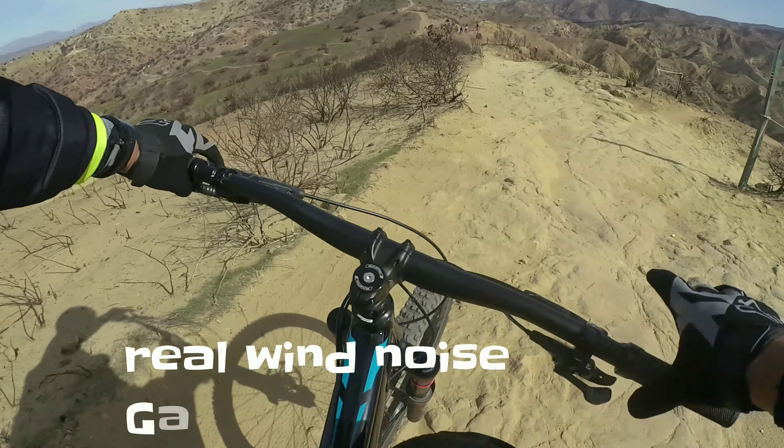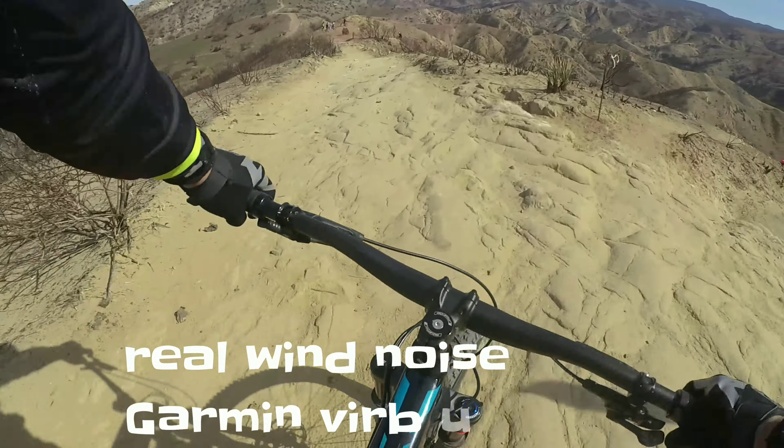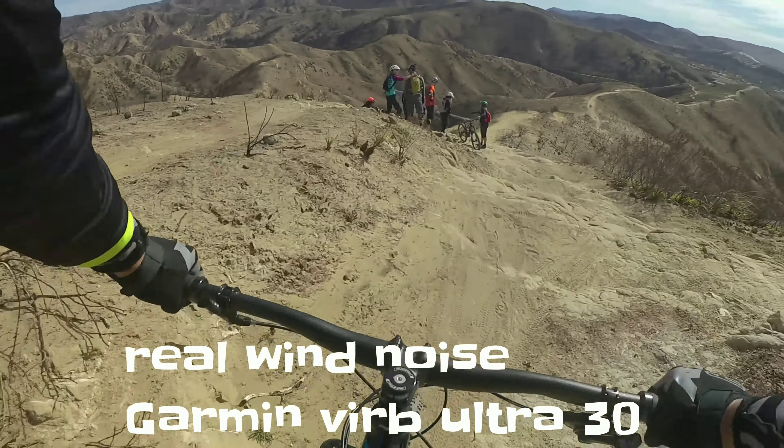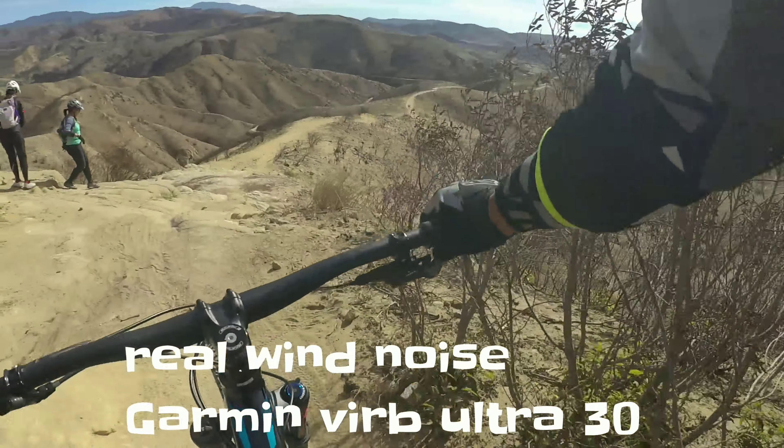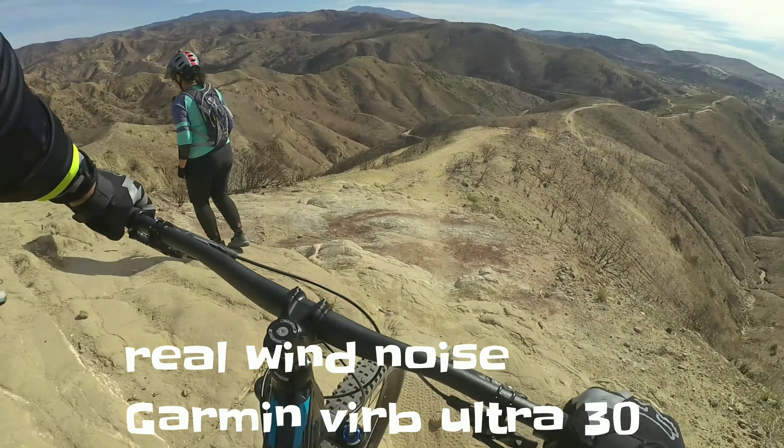The wind was blowing anywhere from 15 to 20 knots on this day, so you do hear a lot of wind noise, but the sound is still clear — you can hear the freehub moving, and you can hear the tires actually gripping the ground.